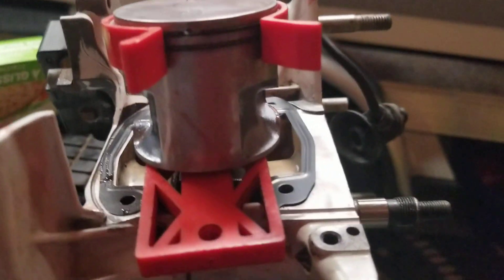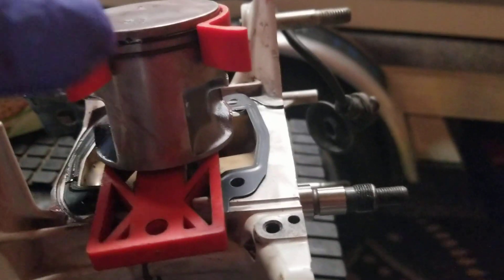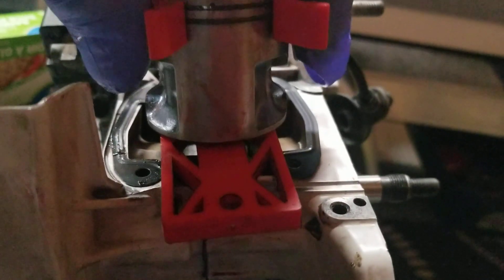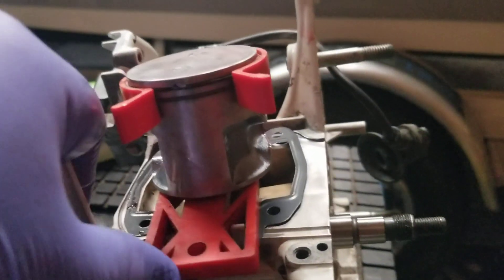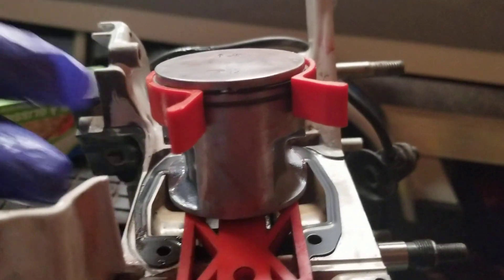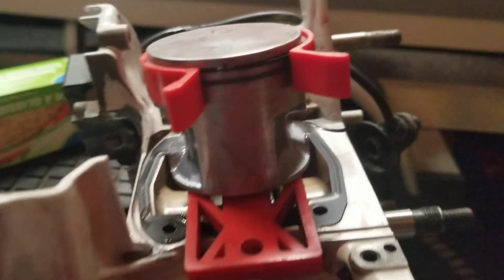I'm getting ready to install this cylinder on this TS-420. I got it ultra slicked up. I got my tool where I want it — I can pinch the rings tight. I got my piston holder in place. I got my cylinder gasket in, double edge up, and what I'm gonna do is slide this on.